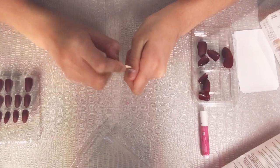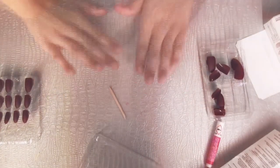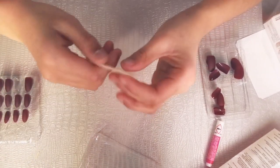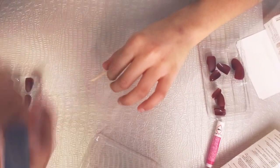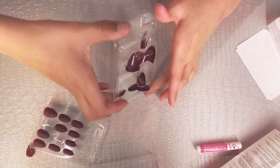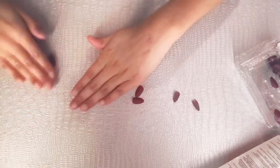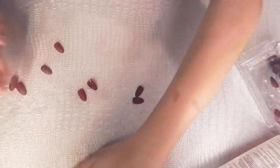I'm going to file this off. Okay guys, so I'm done pushing back my cuticles and filing the dead skin off, and I think I did a pretty good job. We're just going to jump into this — everything is prepped and ready to go.